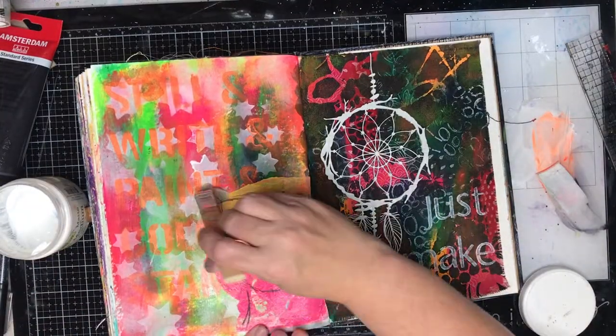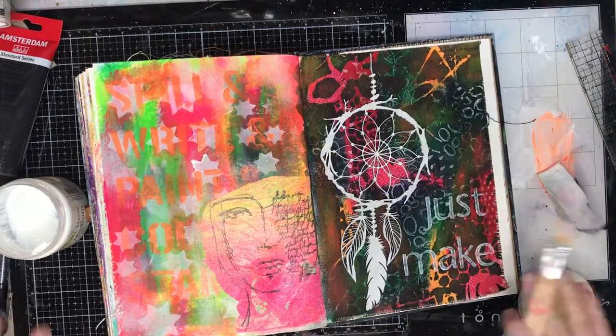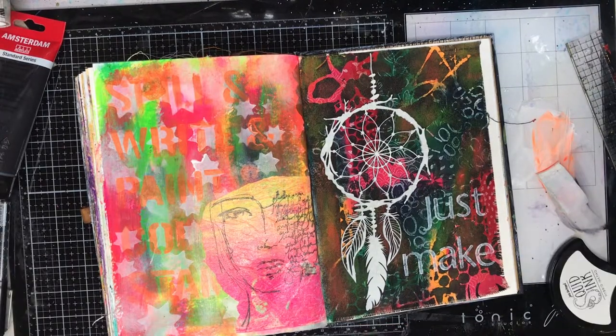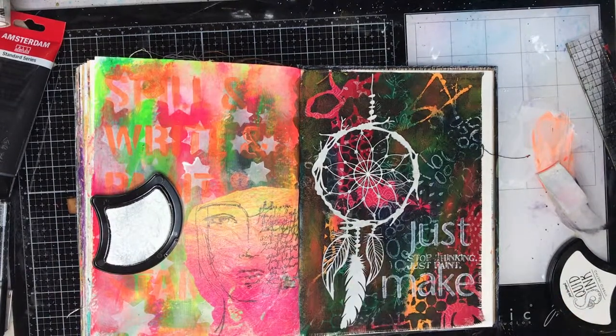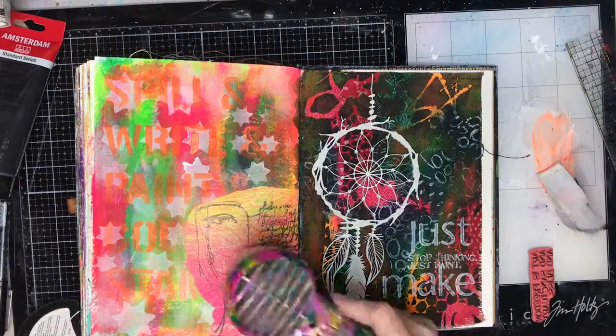When I've finished with the stenciling I'm just going into my matte medium and being quite generous to glue down that paper so I get a nice flat edge and gluing it in. Then I'm going in with the quote and I'm just putting it between two things — it says 'stop thinking, just paint' — which is basically what I did on that page. It sort of just summed up how that page came together.